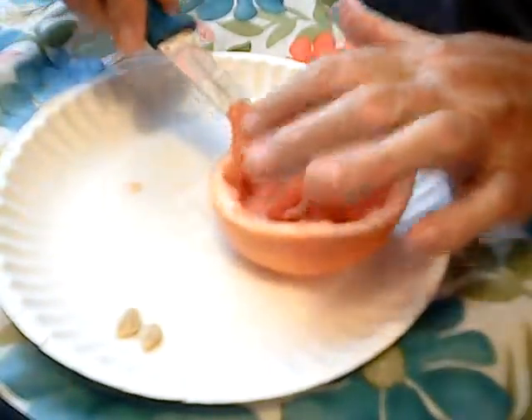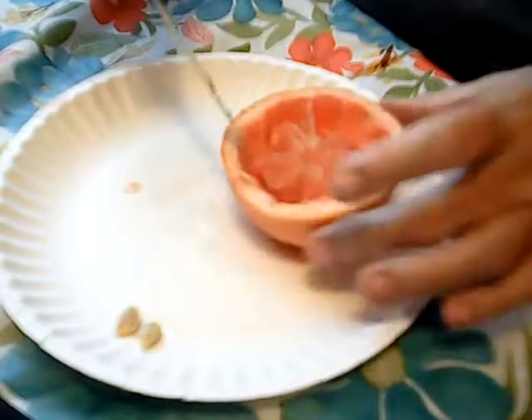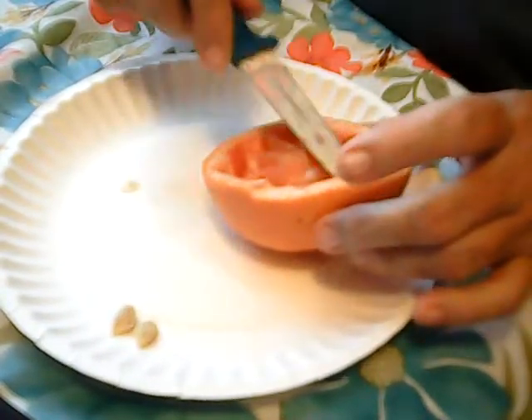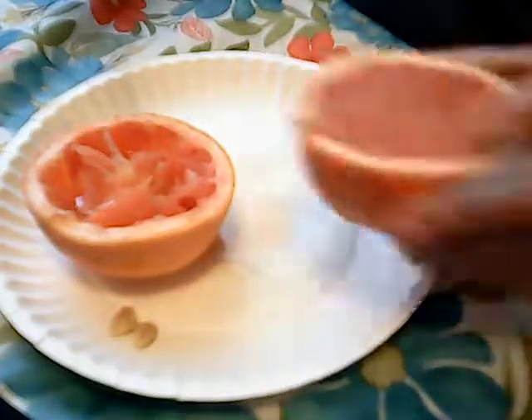I thought I'd have this yummy grapefruit with y'all. Look at all that juice — my chickens are going to love that. So I give the rest of this to my chickens usually. I'm sure I can eat this other half, might as well. I have to cut it first though.